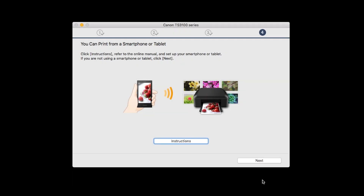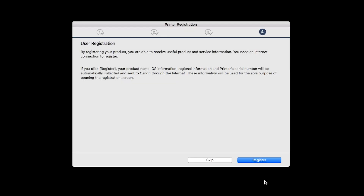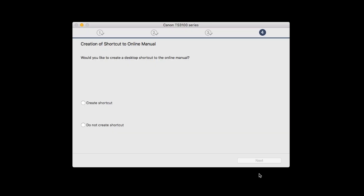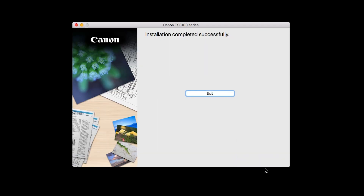On this screen, you can get instructions on how to set up a mobile device, such as a smartphone or tablet. Click Next. At this time, you'll be prompted to register your product. If you choose to register, a new window will open. After registration is complete, you can continue with the installation. If you would like to create a shortcut for the online manual, you can do so here. Select an option, then click Next. When this screen appears, click Exit to complete the installation.